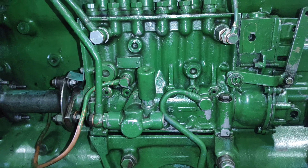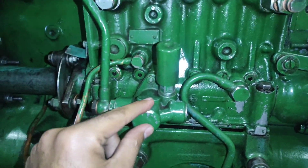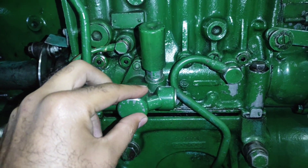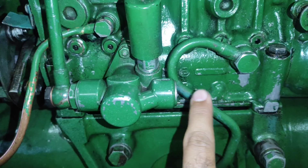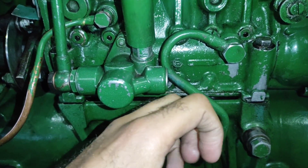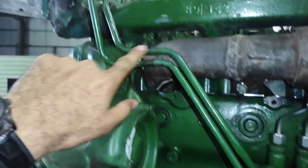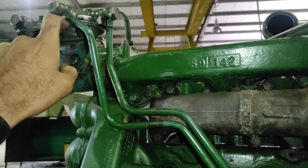Now let's trace the circuit of this fuel injection pump. The primary pump, or feed pump, located over here, takes fuel from the fuel tank. As you can see the arrowhead here — this is the inlet to the feed pump. It will suck the fuel from the fuel tank and deliver it to the filters through this line.